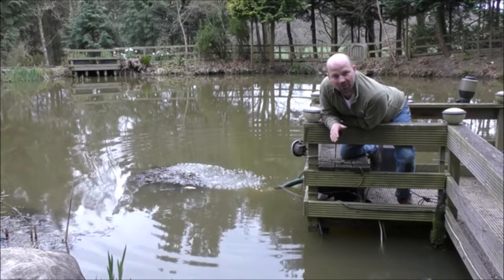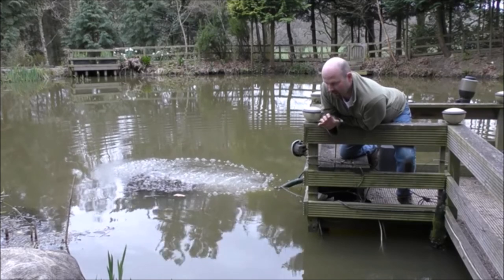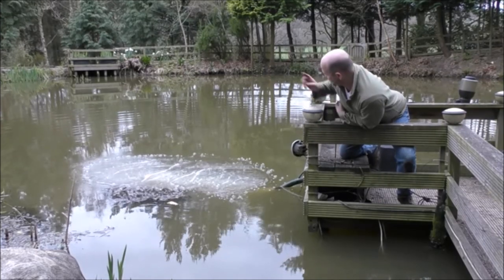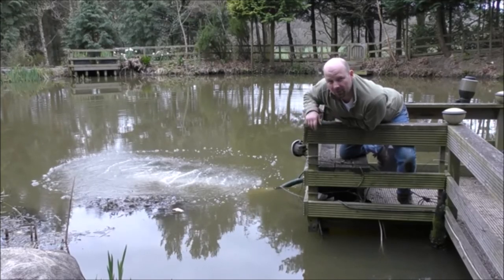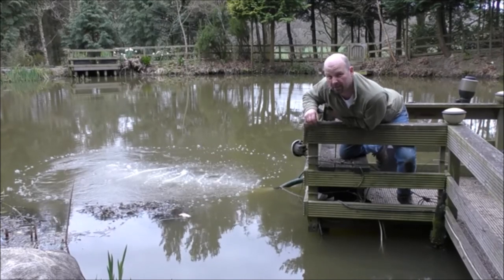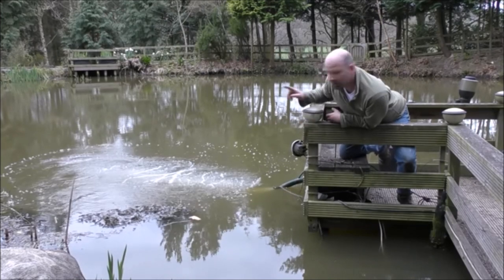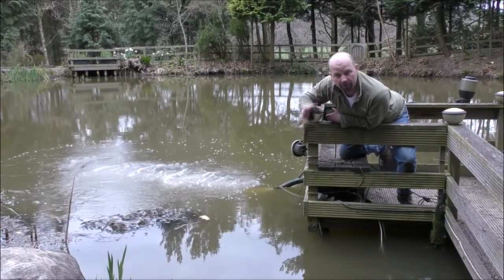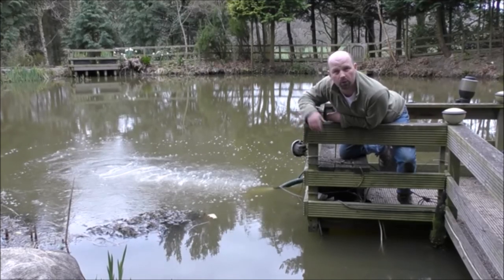If you watched the last pond update video you'll know the water wasn't circulating — I had electrical problems. I've now restored the electric back to the pond and put the big pump on a timer, because it costs a fortune to run continuously — it'd end up costing about £1,200 a year as it's a real mega pump at 40,000 litres an hour. So it comes on for a quarter of an hour, then goes off for half an hour, then on for a quarter of an hour, and it repeats 24/7.